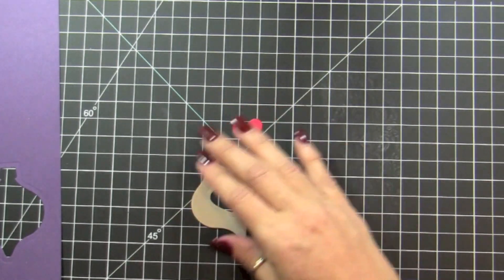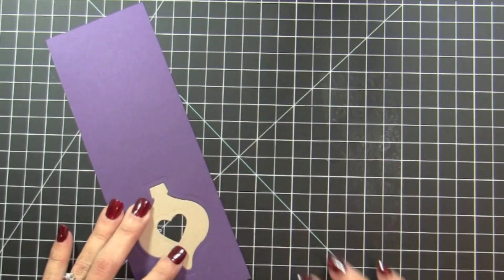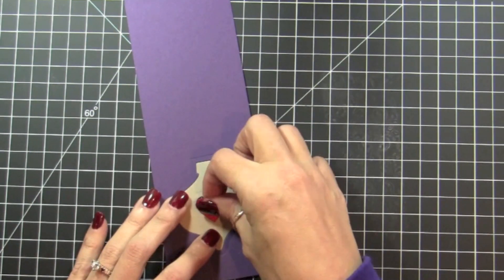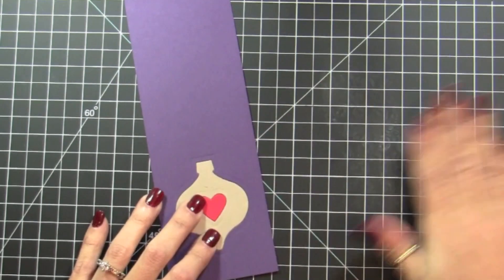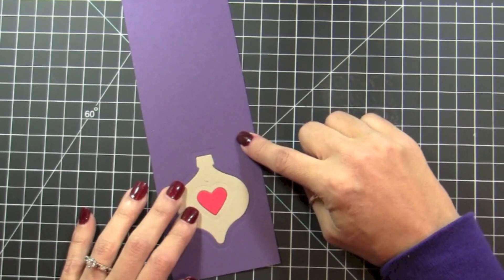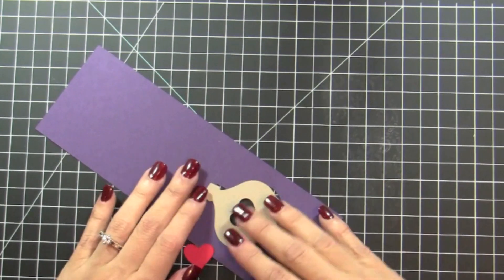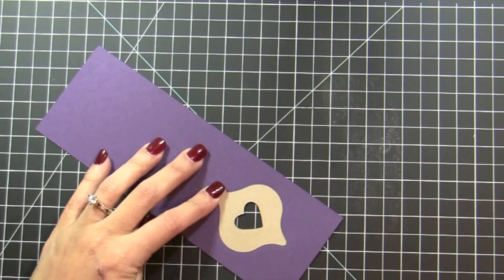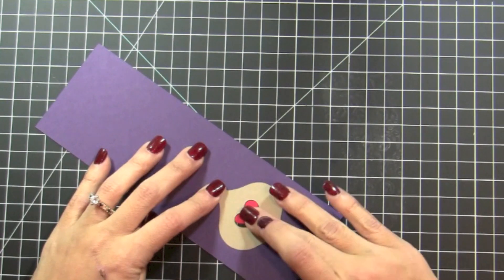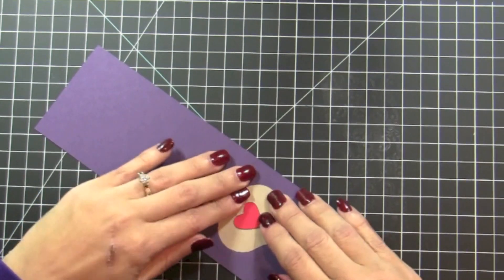So what we're going to do is use the technique that gives you a continuous image that was stamped. We're going to use the negative of one, the positive and the negative of the other. We're going to turn it around, and you're going to see that all the die cuts are going to fit perfectly.